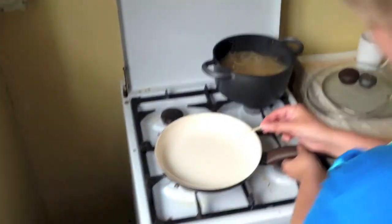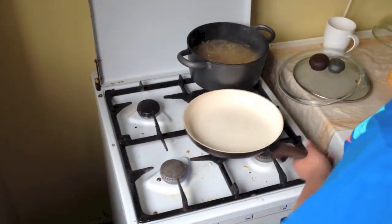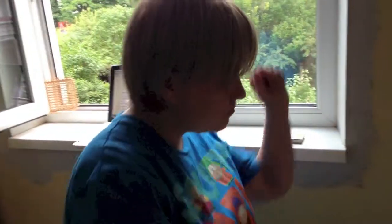We're going to fry the bacon on a regular frying pan. The stove should be washed! Oh no — you don't need oil, there's already oil from the bacon itself. She's like from the cooking show — a professional!